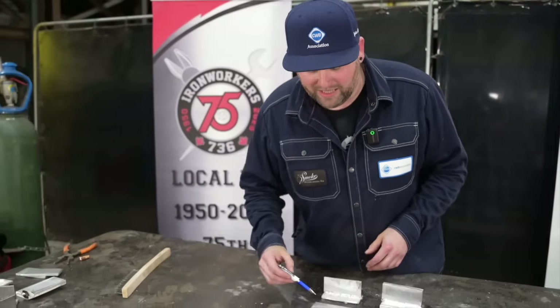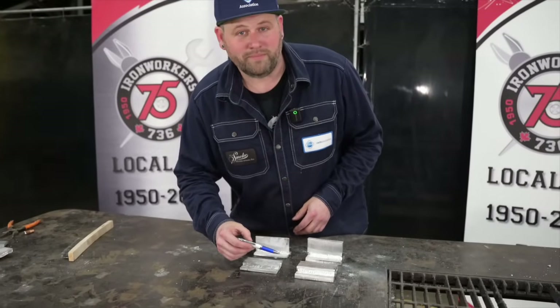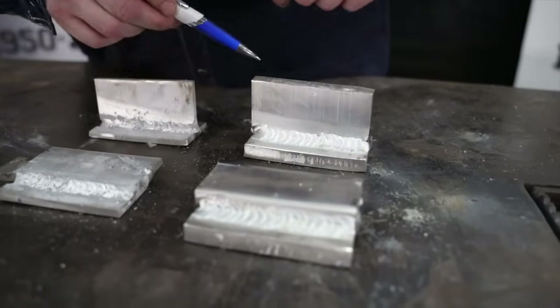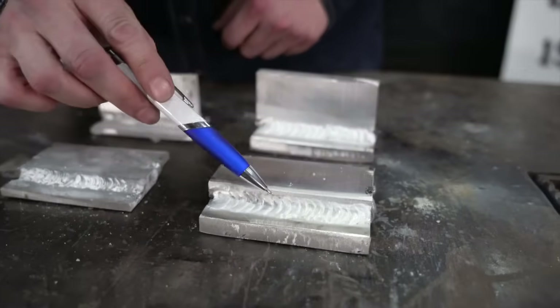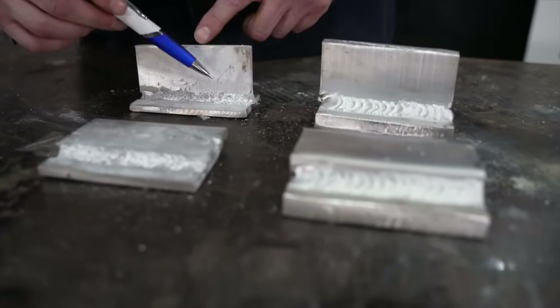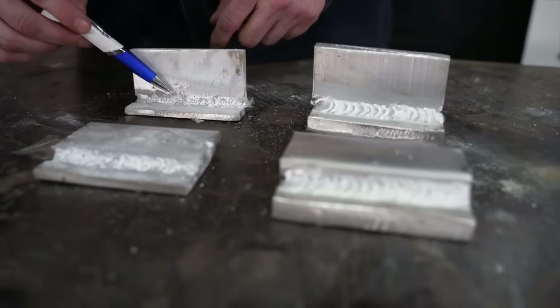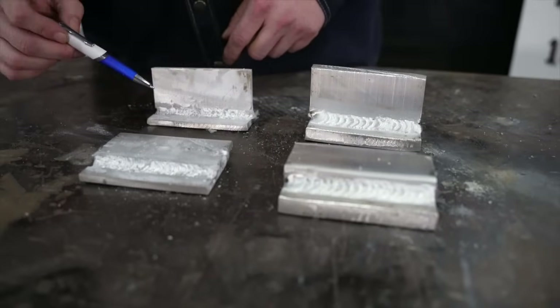Now we have all of our samples side by side. You can clearly see that the stick welding isn't as nice as the MIG welding. Here we have nice ripples and the toes are nice and tied in — you can see that again on the lap joint. Moving over to our stick ones, you can see it's a little bit lumpy and uneven. That is what you can expect with aluminum stick welding.